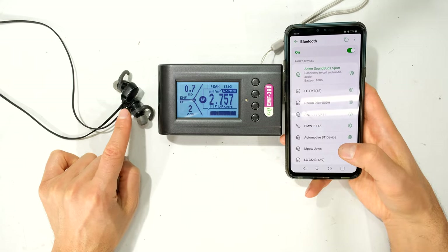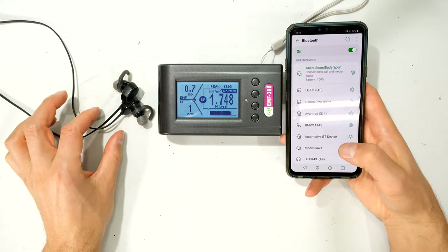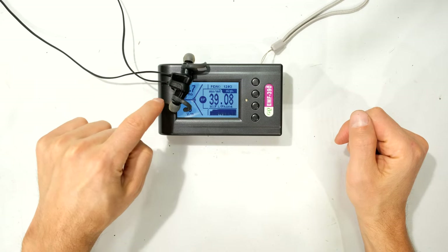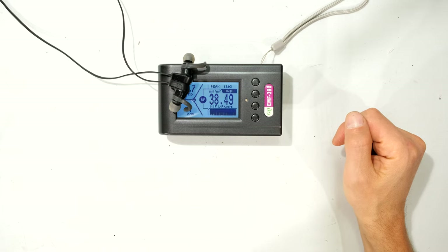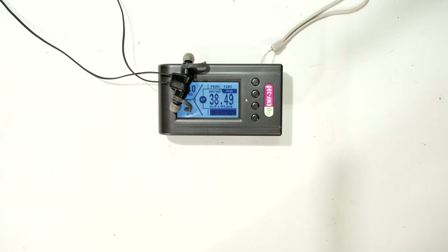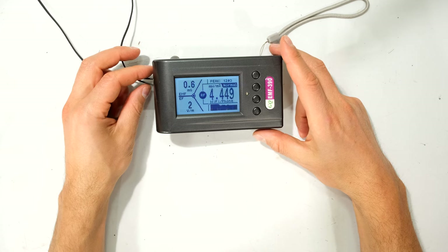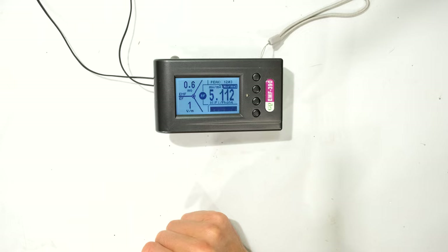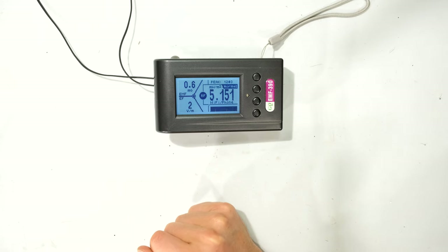I've now paired the older Anker Sound Buds using Bluetooth 4.0 and I'm going to take a similar measurement. I'm putting the earphones right on the corner where the other ones were. You can see the RF radiated power is quite a lot higher — I don't know if it's because of the different Bluetooth version, as this is version 4 while the other ones were version 5. If I put it underneath the meter, it is significantly different — below 10 milliwatts per meter squared.